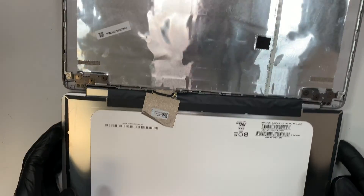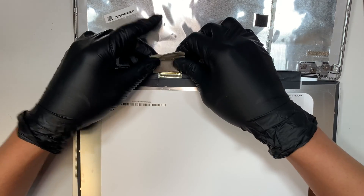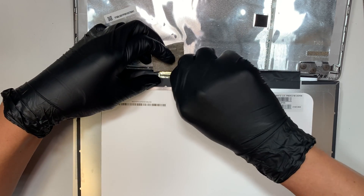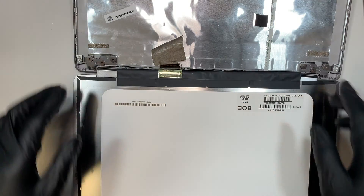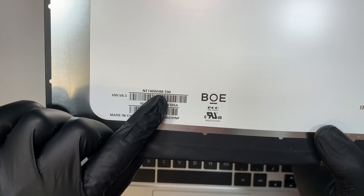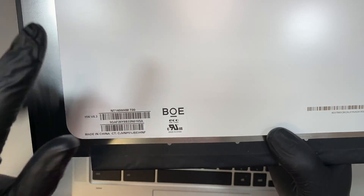Once you have the two tapes removed, the screen should come right off without any problem. Now flip the screen towards your body. At this point, you'll see the connector — peel the tape back, and there is a little clip. This clip secures the LCD screen connector. Once you have the clip open, slide the connector away from your body, and that's how you remove it. The entire screen will then come straight up.